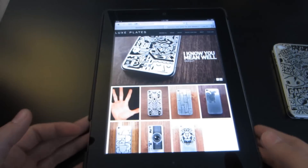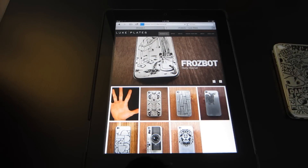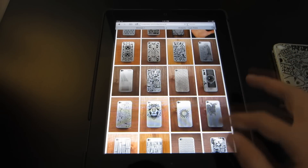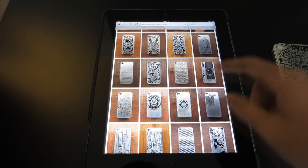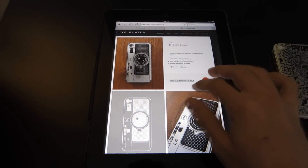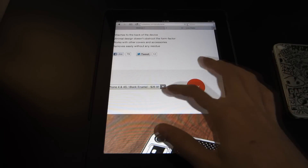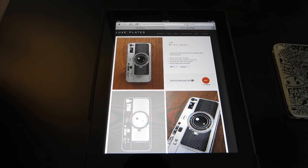Before I install it, let me just show you their website. They sell a whole bunch of plates like this, and you can make your own. When I click browse, you can see how many they have. So they have all these different kinds of plates for the iPhone, and you can create your own. They even have this cool camera one. It costs around $26 to $27 to get one of these, depending which one you get.